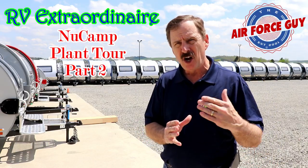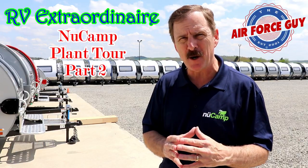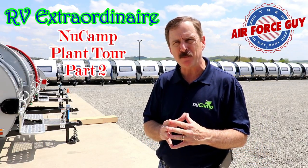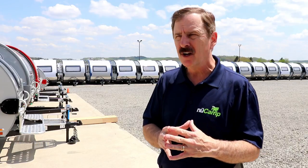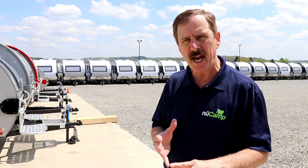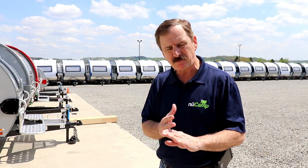They have quite the setup here for building these campers. Not only do they have the size, but they have separate lines for each of the products that they build — for the truck camper, the TAB 320, and the TAB 400.